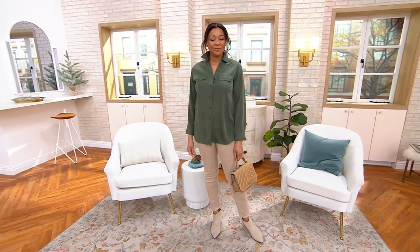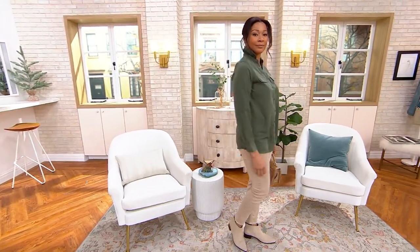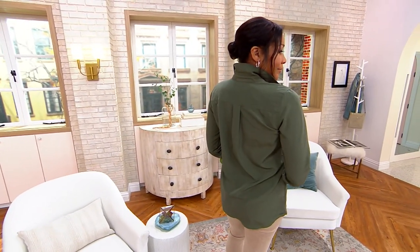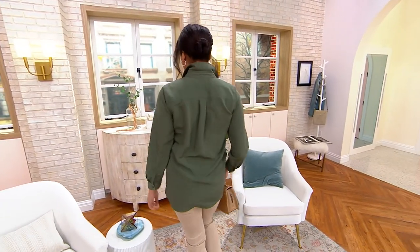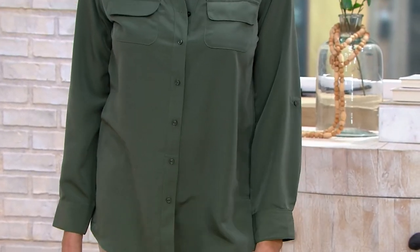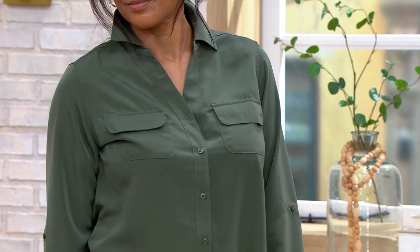This is a roll tab sleeve, button front top — a beautiful soft utility tunic that will be a workhorse in your wardrobe. Look how immediately chic. You pop the collar, you could cuff the sleeves or wear them long. We've got a lot of really beautiful colors. The fit is just perfect — would you expect anything else from Denim and Company?